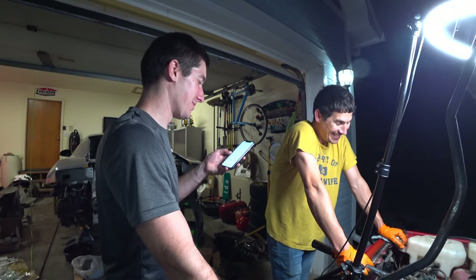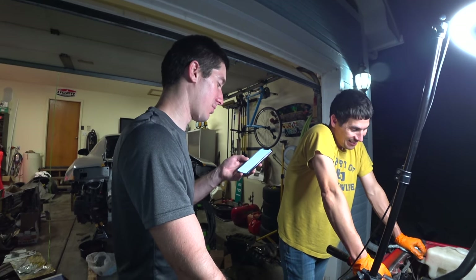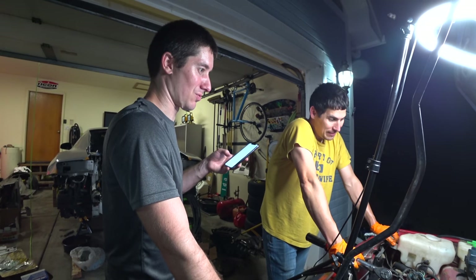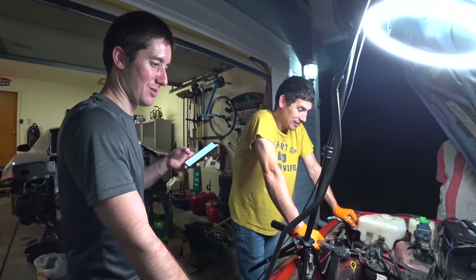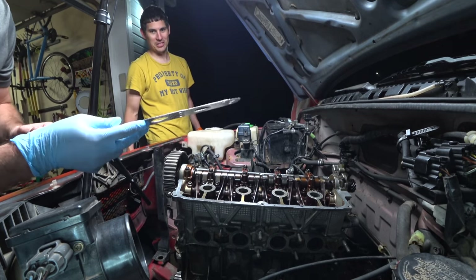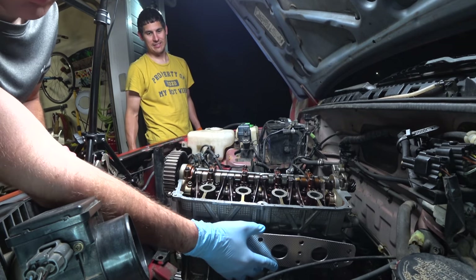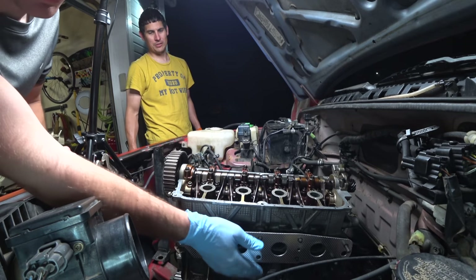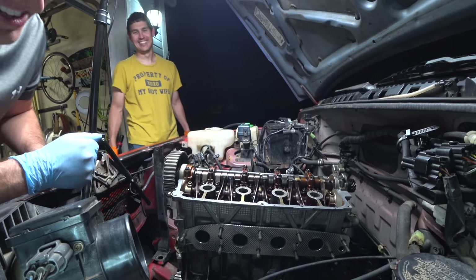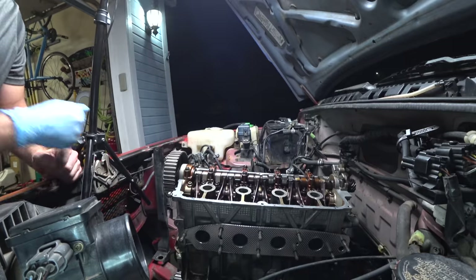Exhaust and intake manifold nuts and bolts are 13.5 to 20 foot-pounds. That is going to be a royal pain to get a torque wrench in there. Here's our exhaust gasket, ready to get that manifold on. This thing's going to go together.